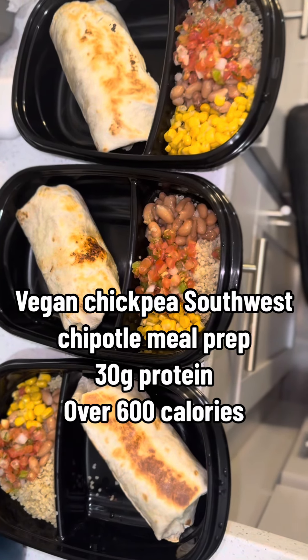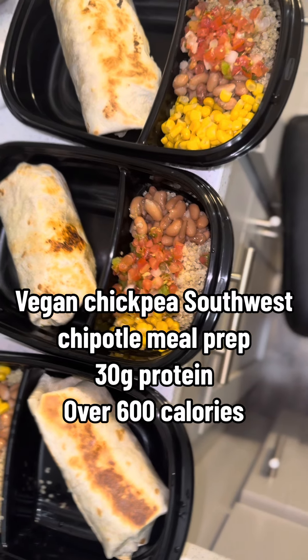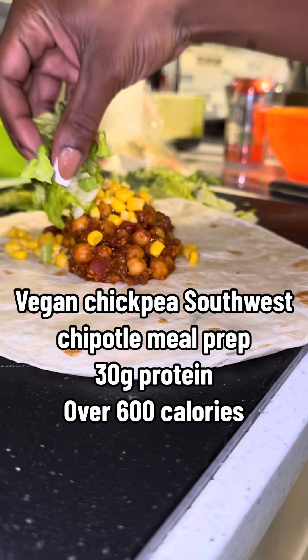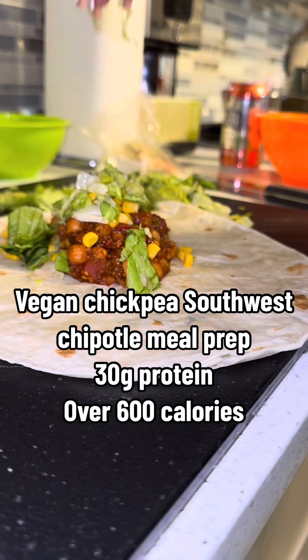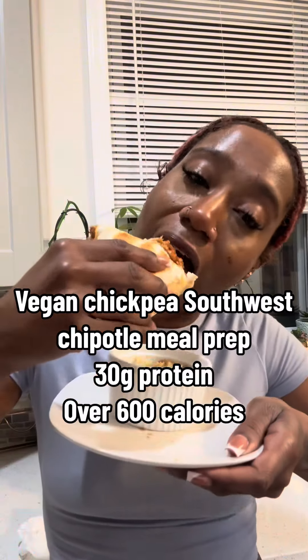Hey y'all, Raquel here. This Southwest Vegan Chickpea Chipotle Wrap is high in plant protein and dense in nutrients, coming out at about 30 grams of protein and 600 calories, a little bit over.